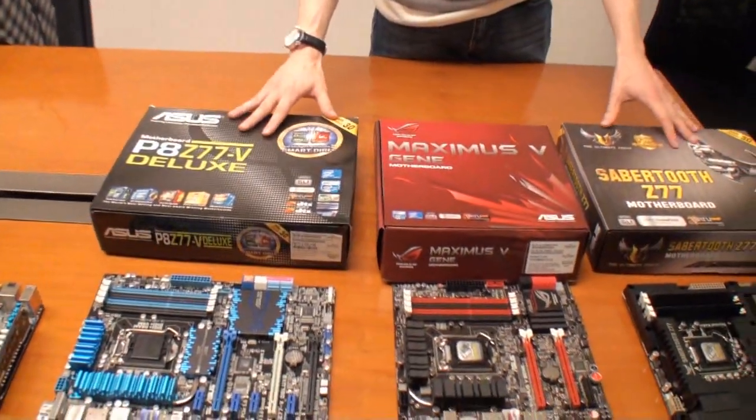Cameron for Tweaktown. I'm here at the ASUS headquarters next to Richard, and he's about to introduce us to a range of new Z77 motherboards. Okay, hi Richard. If you can tell us about some of your new range of boards here. Sure, these are the new three ranges coming out for Z77 for the upcoming Intel launch.